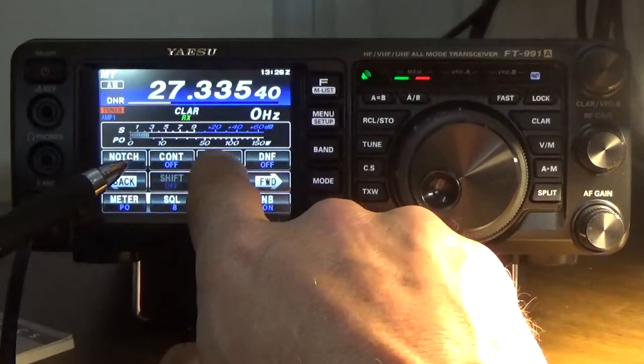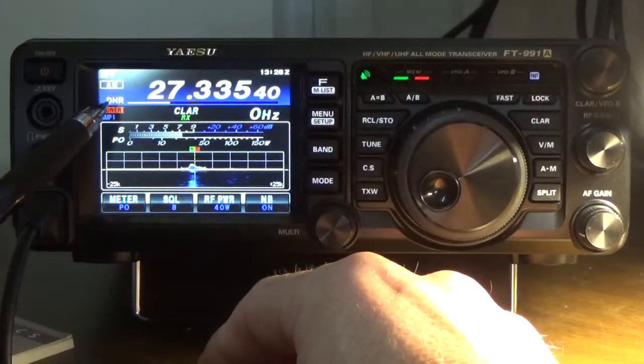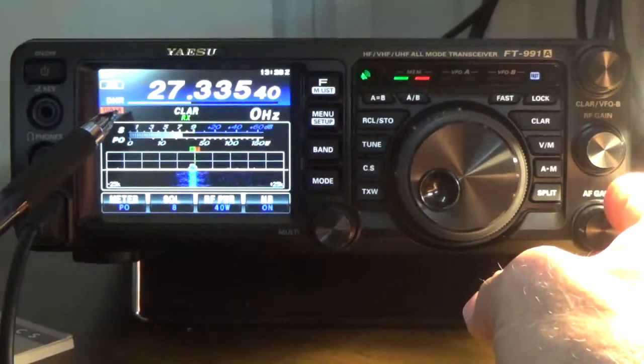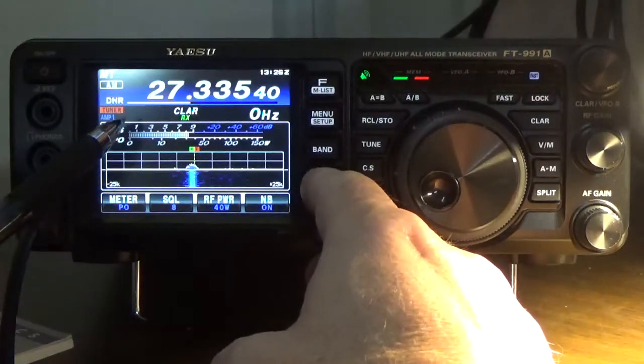What I'm going to do is remove this portion here by pressing this, and that'll remove that. Now we have the waterfall, but we still have the DNR active. I've got a local CB band tuned in.